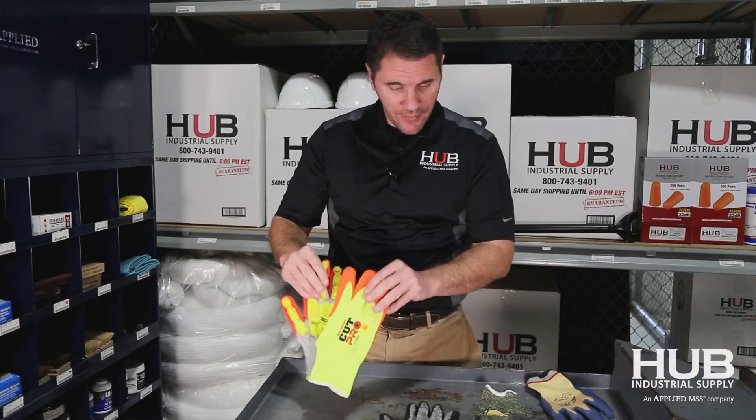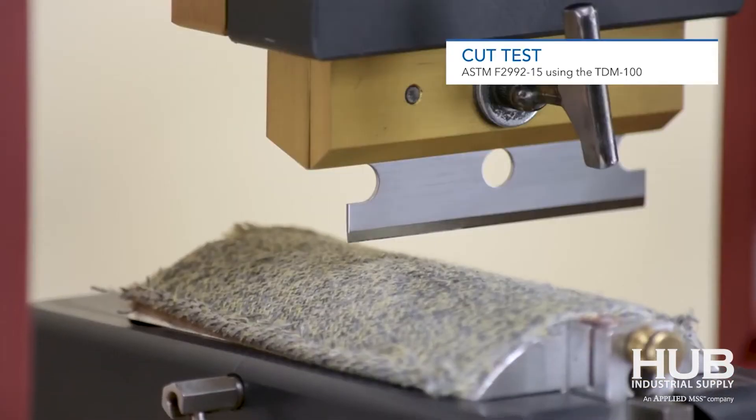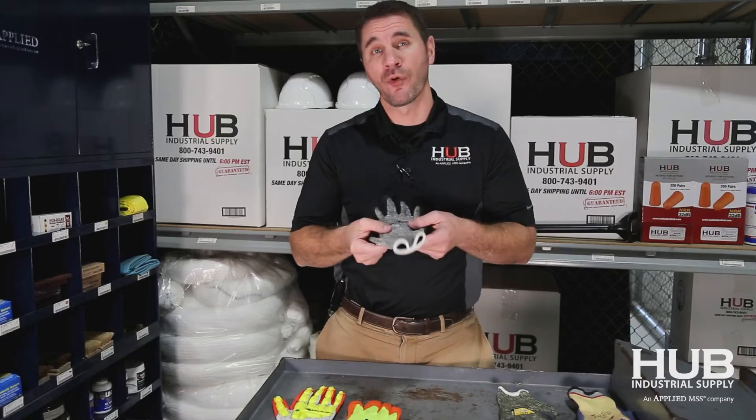Every one of these gloves are an ANSI 4 and above. So what is the difference? There is none when it comes to the actual cut level. A Kevlar material is tested the exact same way as the HPPE material in any other glove that has a cut-level rating on it. It has to go through what they call the TDM100 testing — basically a blade that cuts down the material and determines the grams of pressure before the material is cut.